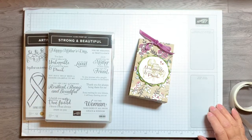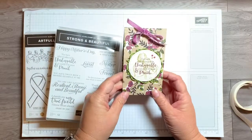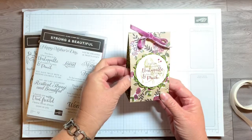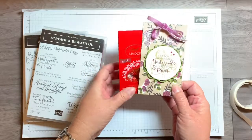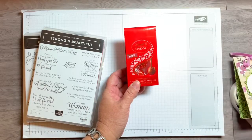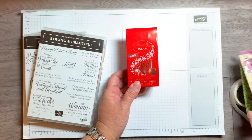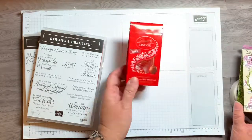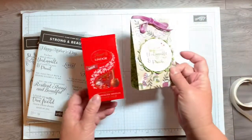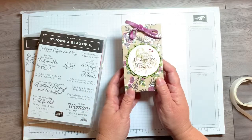Hi everyone, it's Arlene here. Today I have a fun little project — it's like a gift holder, and I have some little chocolates in here. I got this at the store when I was looking for projects to make for my latest card buffet, and I found these and thought it would be perfect. I wanted to cover it up to make it a cute gift.